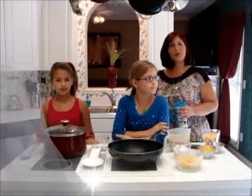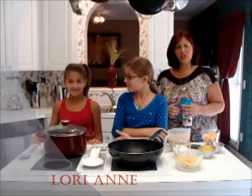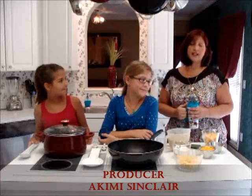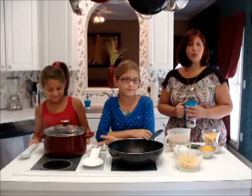Hi everybody, I'm back. I'm Lori, Lori Ann's Kitchen. This is my daughter Jillian, and this is my daughter Jalen. Those of you who know me know I run a hectic schedule. Those of you who don't, I'm telling you I run a hectic schedule. I work full time, I go to school full time, and I have my three kids at home with me.